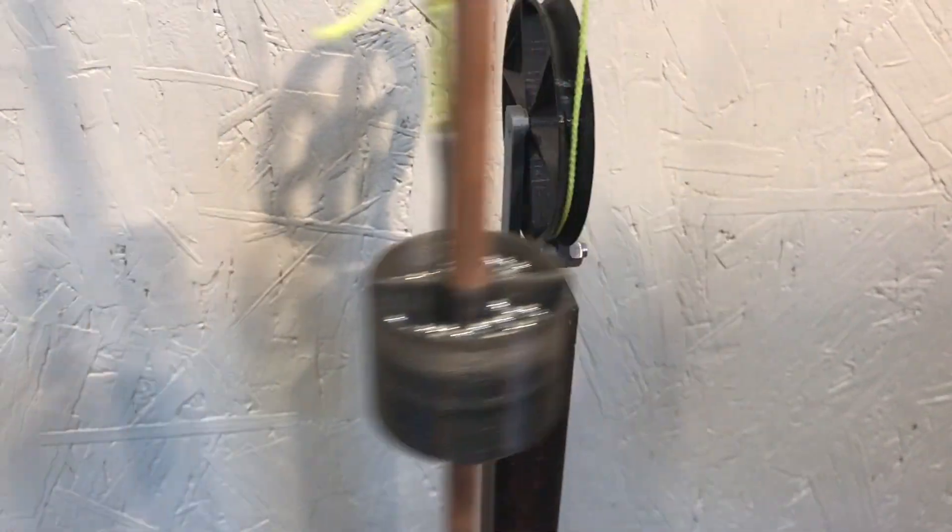I upgraded the weight of the pendulum and added a steel ball so I can customize the weight.